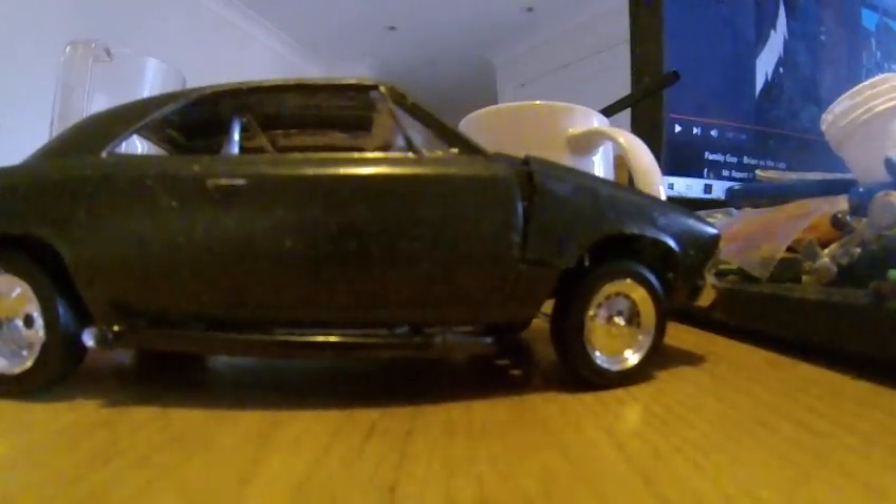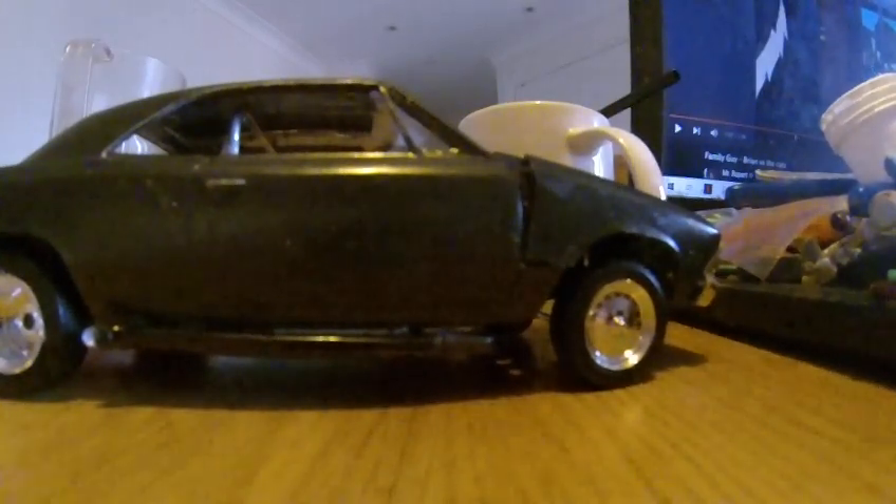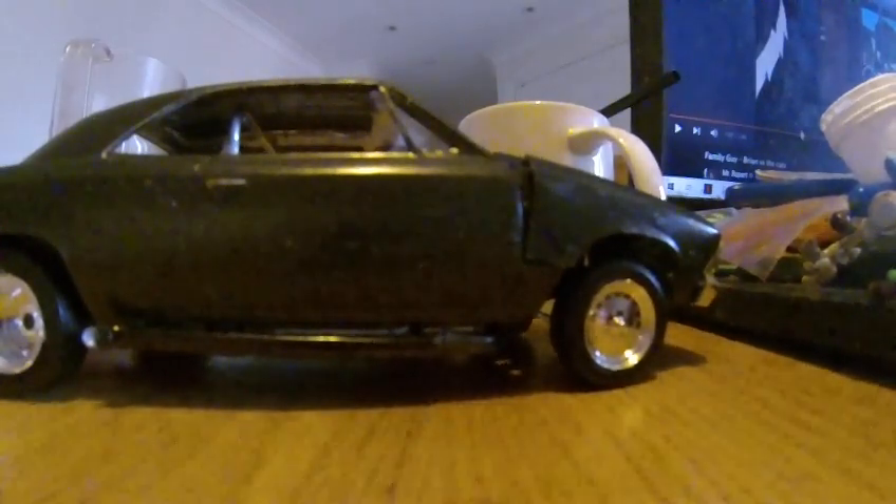The fourth time I've built this kit, the first time doing this generation. But great fun, a nice kit. Bye-bye.